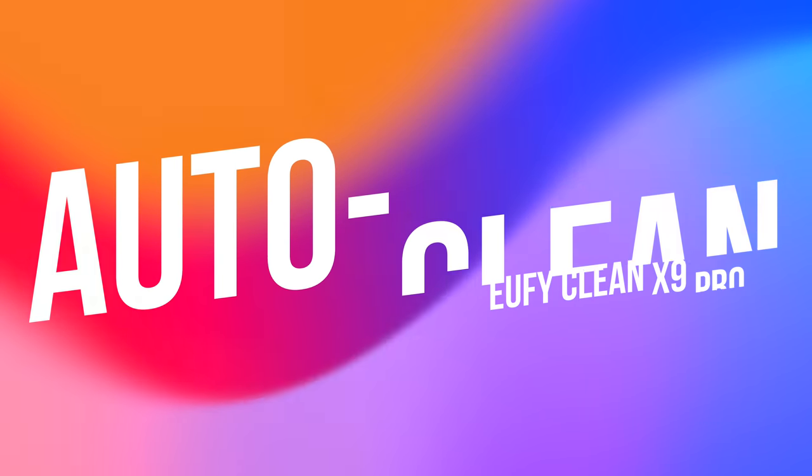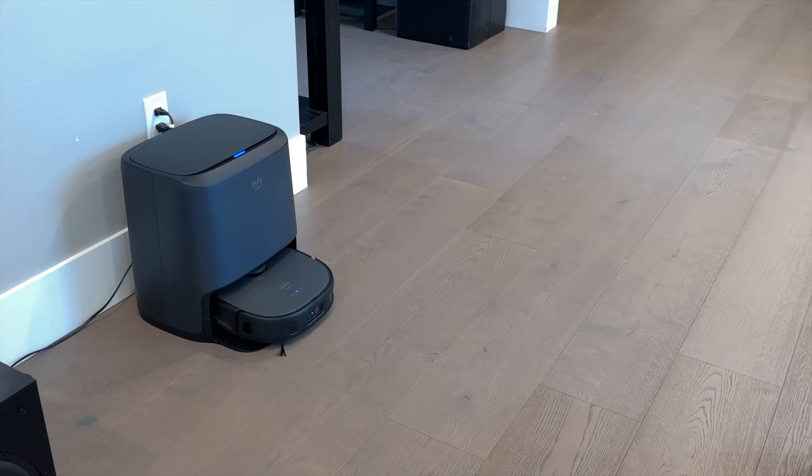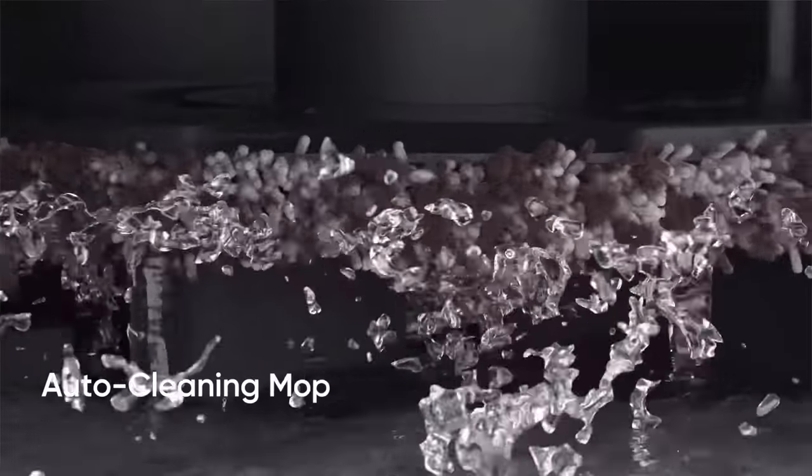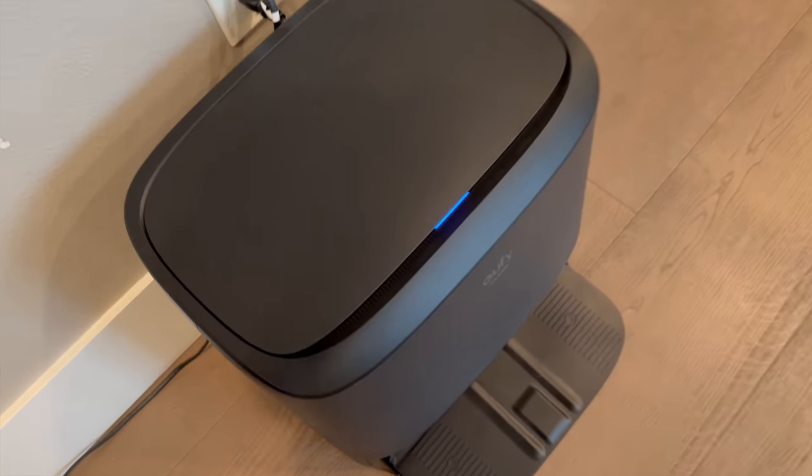Touching back on the X9 Pro's auto-clean station — this isn't just a docking station; it's an integral part of the cleaning process. Once the X9 Pro has finished its cleaning job, it heads back to its base station to recharge. But while that's happening, the auto-clean station washes the mop. And this isn't just a quick rinse.